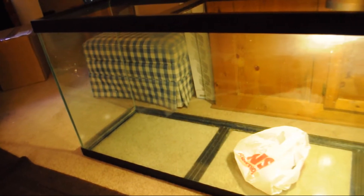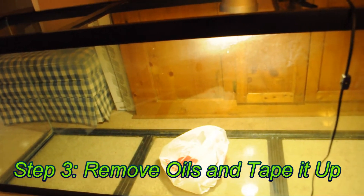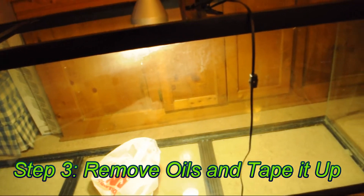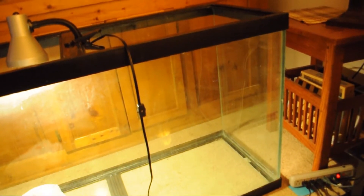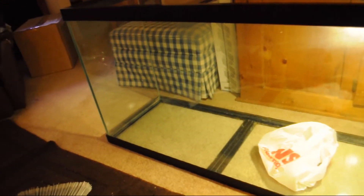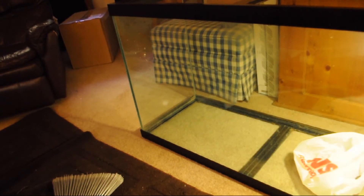I don't think this tank is going to hold water anymore, but that's not a bad thing — I've pretty much removed all the silicone. I'm going to go over it one more time with the razor blade, get all the last little bits up, clean it up, then go over all the edges with rubbing alcohol. That will remove any of the oils that my hands would have left on the surface, giving the new silicone a nice clean surface to bond to.